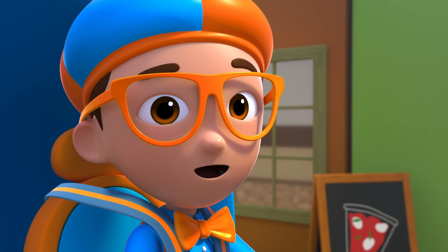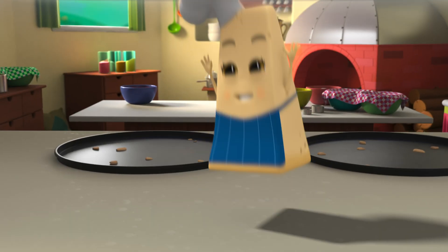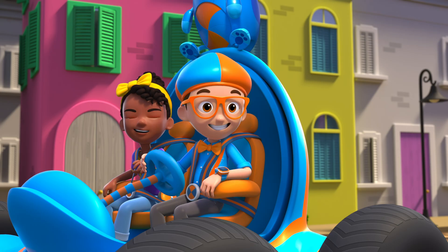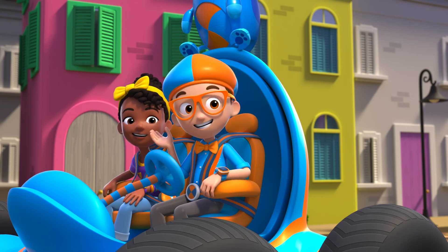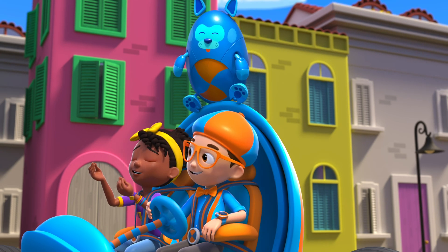Let's get an authentic Italian pizza! Ciao, did someone say pizza? I'm Paola Parmigiano. Hey, it's me, Blippi! And this is Mika and Debo. Hi Paola, we'd love a slice of pizza.